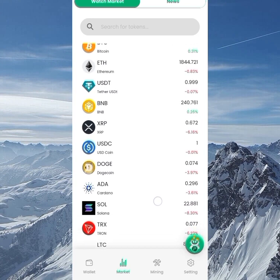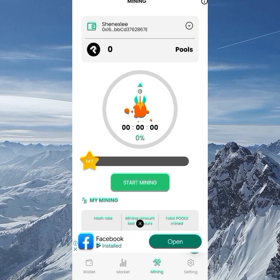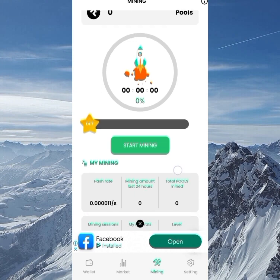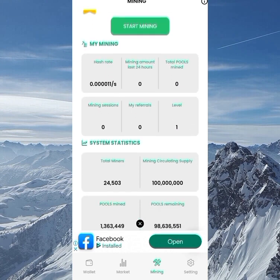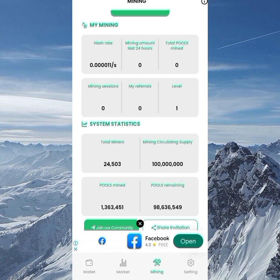Coming down to the Mining section, you can see I'm on level one. Mining runs for 24 hours once you click the Mine button. To increase your mining rate, you need to refer your friends. Looking at the system statistics: there are 24,000 total miners, 1.3 million Pools mined, and the total mining circulation supply is 100 million tokens — we still have about 98 million left to mine.